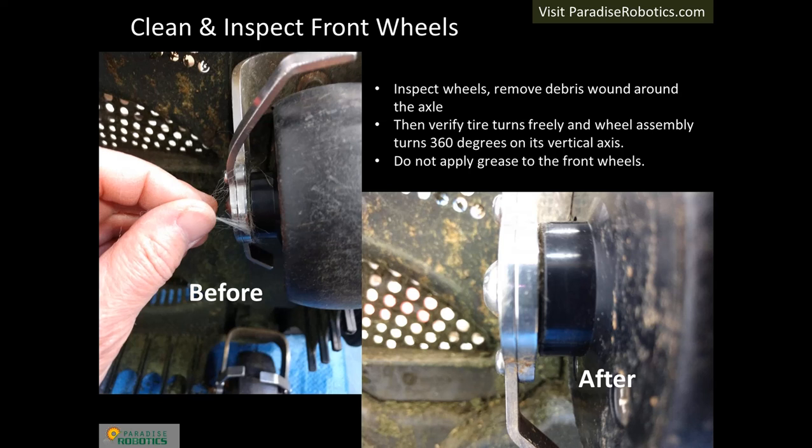Components that turn have a high risk of picking up debris. The debris winds itself around wheel axles and, on rare occasions, the blade motor shaft. This debris must be removed — it creates friction that can reduce the run time or, worse, cause a failure if left in place year after year. A small needle-nose pliers is often helpful for grabbing onto debris. After cleaning the debris, ensure the tire turns 360 degrees. Then verify that the wheel assembly turns cleanly 360 degrees on its vertical axis. Do not apply grease to any front wheel joints.